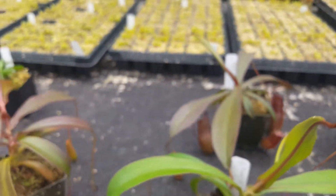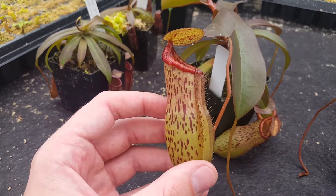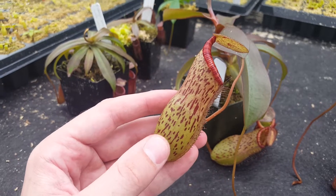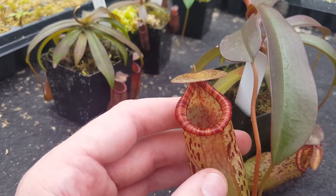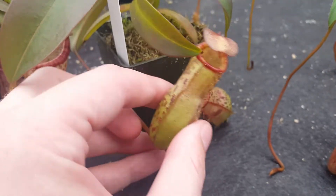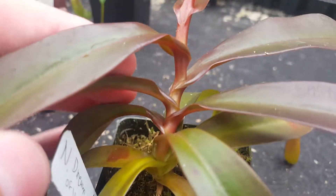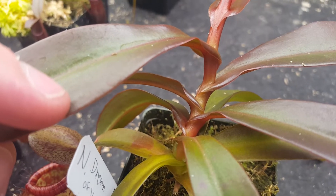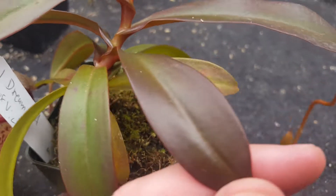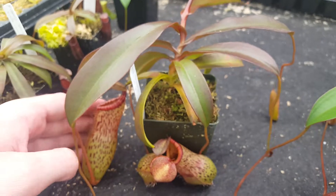The most interesting — or most unusual — one is clone A, which has very much of the spectabulous color rather than the ventricosa or the densiflora. It's got this pale pitcher body with speckles, and a really nice striped peristome with different shades of red in the stripes. It holds that even as it ages. And this has the most dramatic leaf color: the stem is a sort of lightly red maroon color, and the leaves age in very nicely into this purplish sheen, nice and shiny.